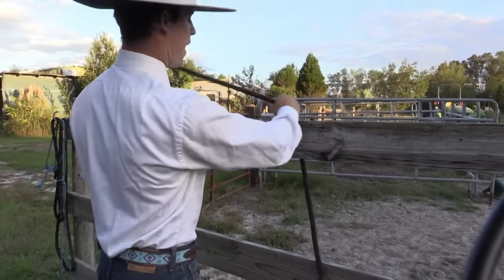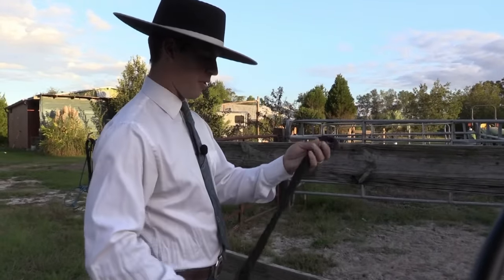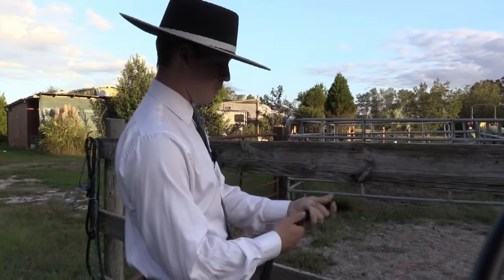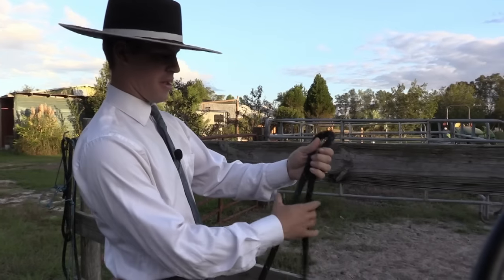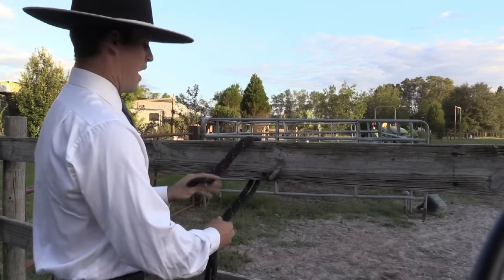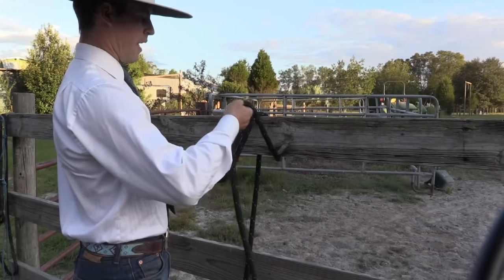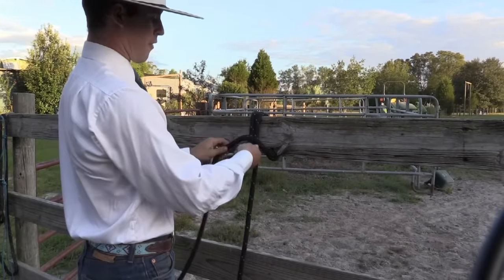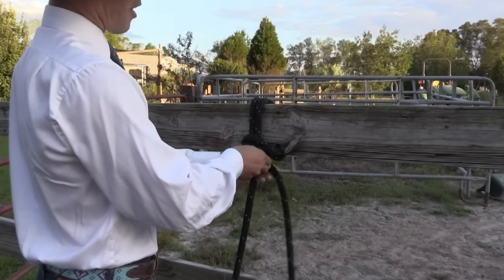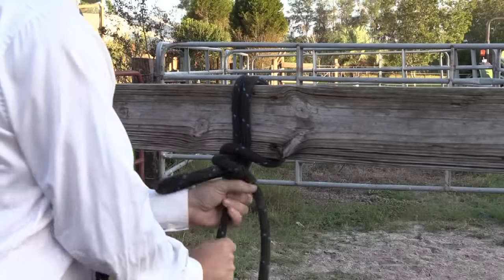And another one — if I can remember how to do it — it's called, I think, a bank robber's knot. The way it goes is you make a bunny ear like this, and you just go under, and then you take your tail piece and go over here, and then you grab this one and make a bunny ear, and you go through.